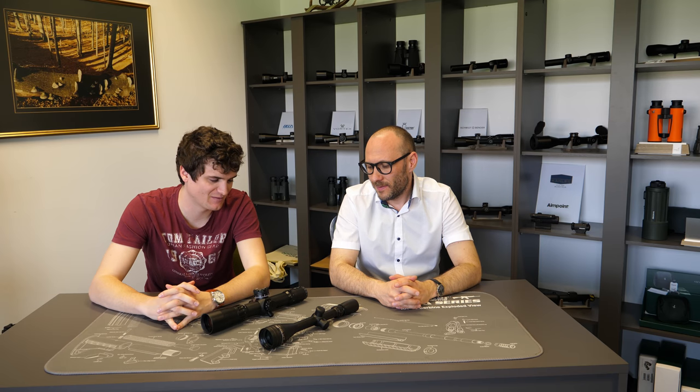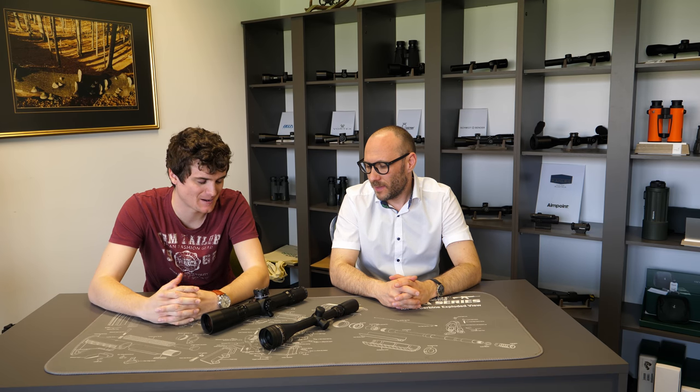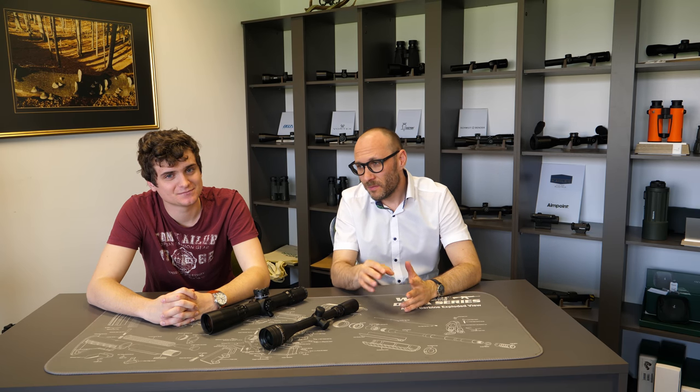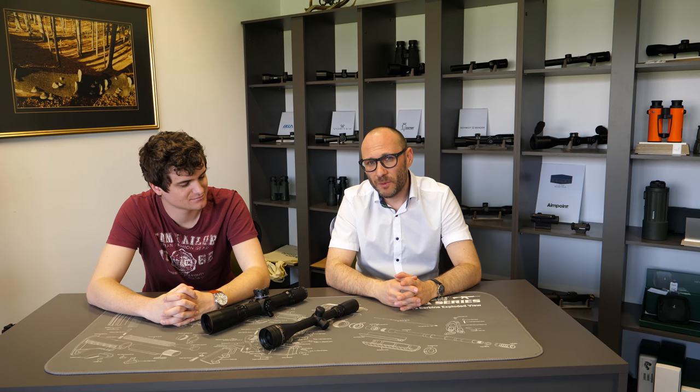Thank you, Theodor. I think we covered most of the important features regarding fast focus and locking eyepieces. If we forgot anything, send us an email or reply in the comments and we'll get back to you with additional information. Also, if you found the video useful, please subscribe to our YouTube channel. Bye!